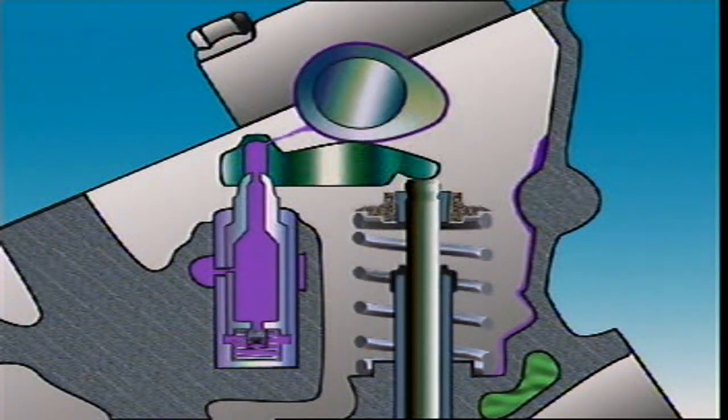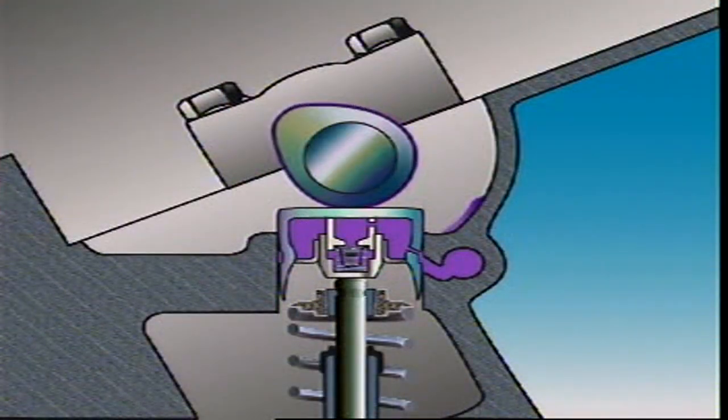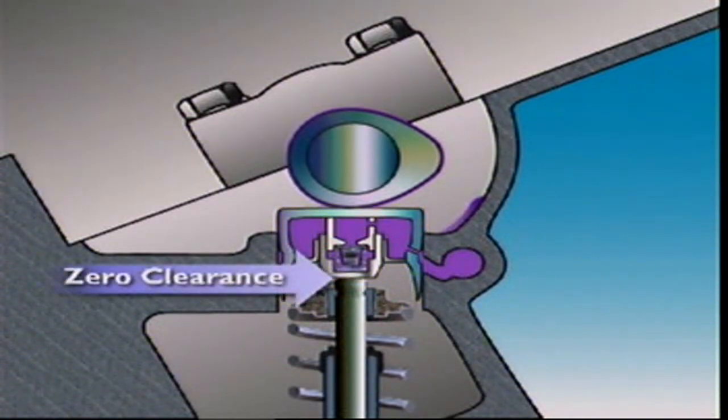Lash adjusters can also be put in the cylinder head at the end of the rocker arm, where they are stationary and have a pivot for the end of the rocker arm. The plunger in the adjuster holds the rocker up against the cam. In the lash adjuster inside the bucket tappet, the plunger's hydraulic action holds the bucket body against the cam on the camshaft and also against the tip of the valve stem, so that there is zero clearance.